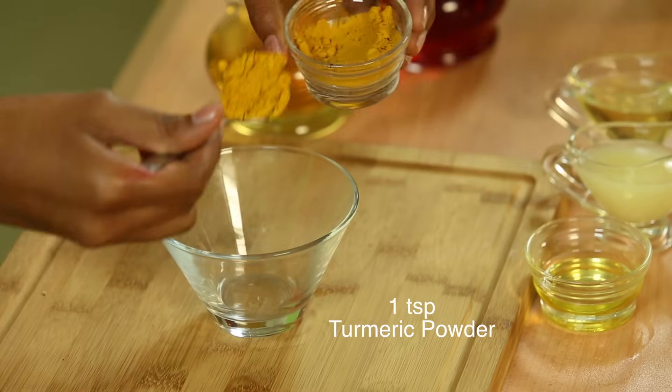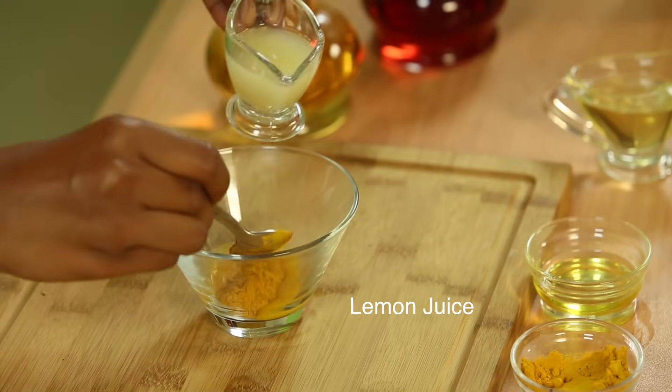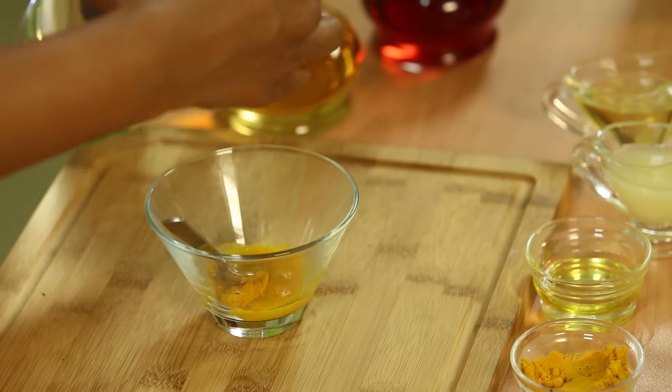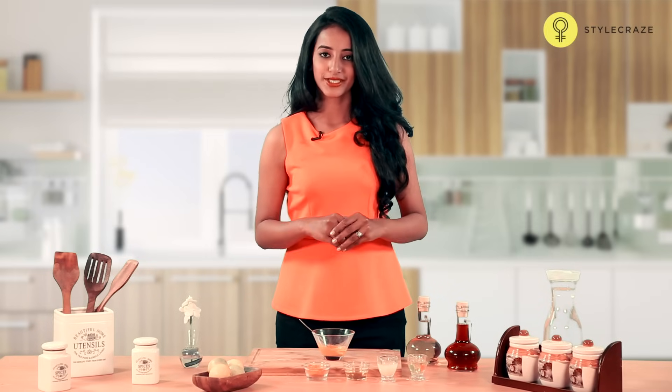Take one spoon of turmeric powder and add a few drops of lemon juice. Add a little bit of water to thicken the paste. Mix this well and apply this paste on the affected area. Let this be on the affected area for about an hour and then wash it off with lukewarm water.